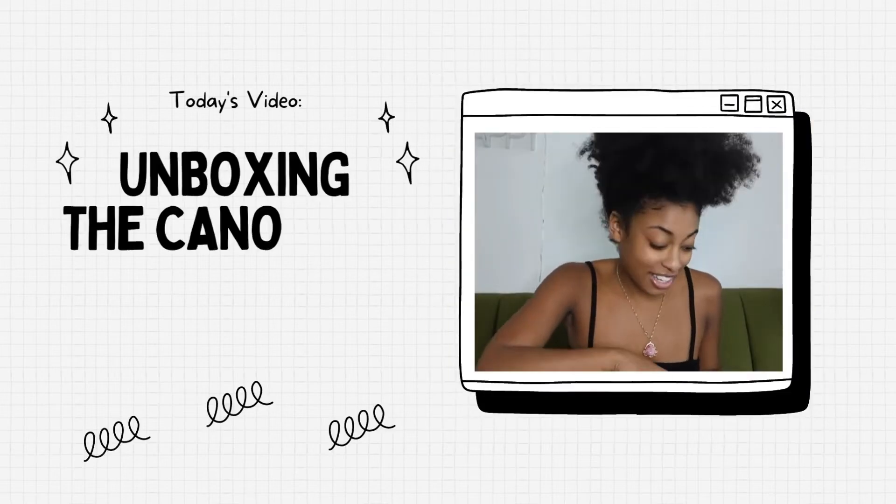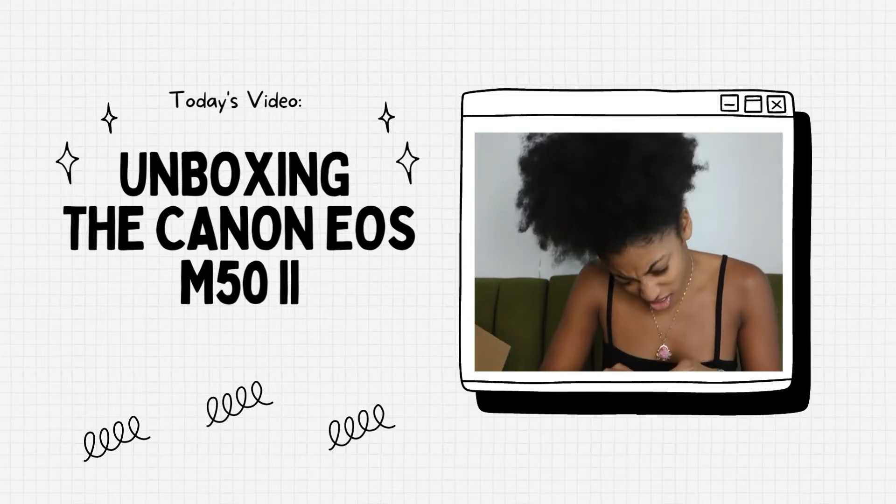Hey guys, it's your girl Raya, and here I am for another video. Today's video is going to be a bit different — it's going to be an unboxing video because I finally got my own camera. I've been borrowing two of my friends' cameras — shout out to y'all, Taia. I got the Canon EOS M50 Mark II. Originally I wanted the Canon G7X, but after borrowing it I decided I wanted a camera where I could add a mic on. When we go outside it's loud, and after research I decided this one would be the best for me.